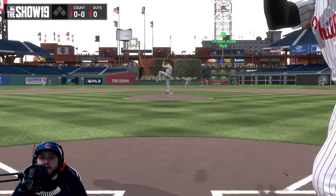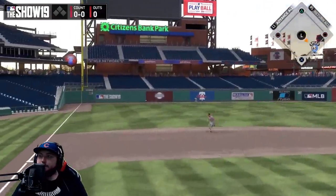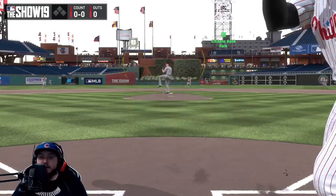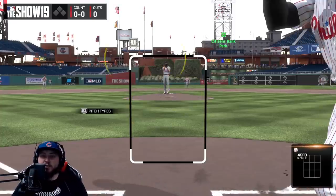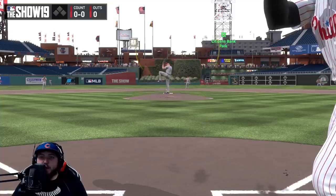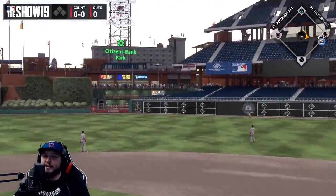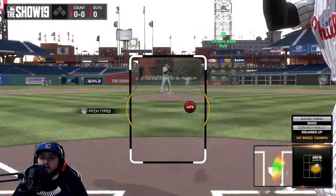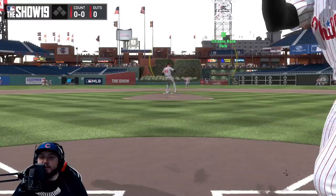You're going to want to look fastball and adjust to off-speed — typical stuff. Right-handers going to lefties will pitch a little bit inside; they might also go outside, so you have to be ready to adjust to those outside pitches. Bryce Harper absolutely destroys it — another hit right there.